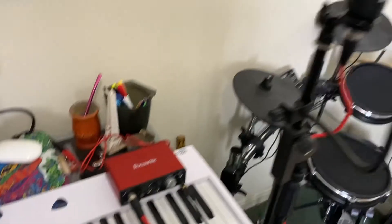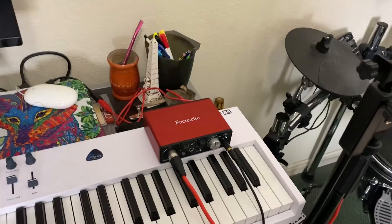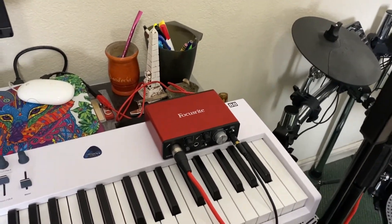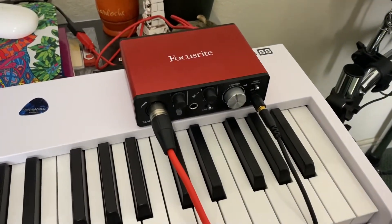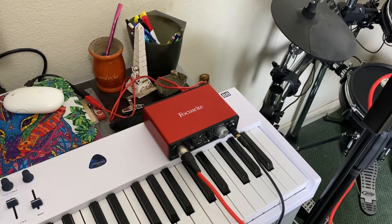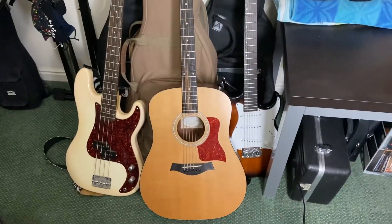For one of my birthdays, my parents gave me this audio interface and condenser microphone. This is probably the most basic audio interface on the market — it has one XLR input and one quarter-inch input, and frankly that's all I need to make my music. I've had it for about three years now and it works great.